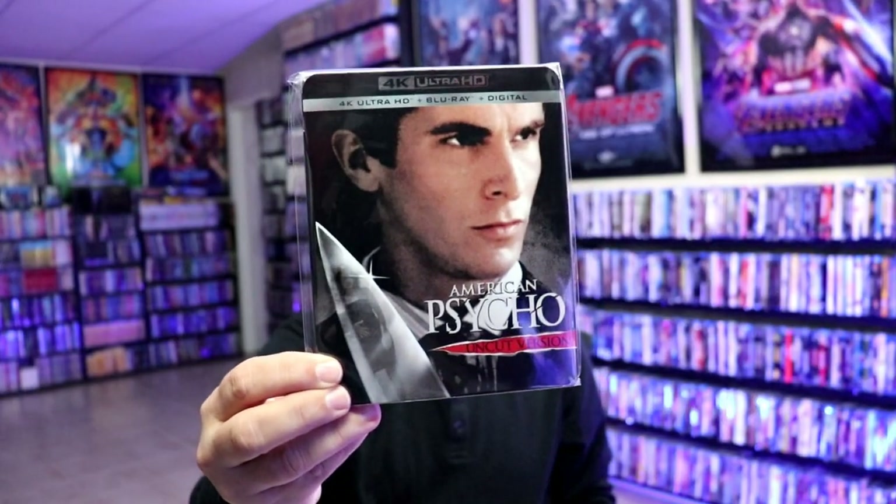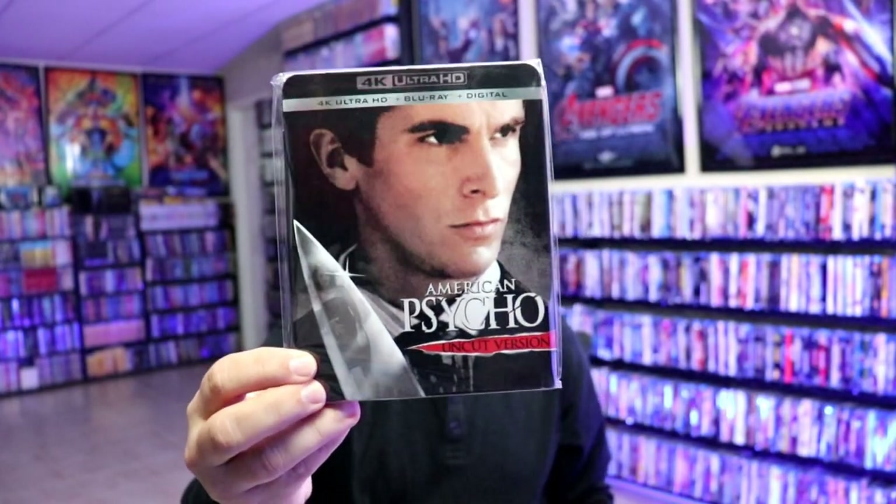I also wanted to take time to show you the regular 4K release that was released a while back. Very nice to have that one in the collection, but I'm very happy with this particular Steelbook. Now this will be released on October the 5th from Lionsgate, so definitely check out your Best Buy to make sure that you get one of these if you're wanting it.